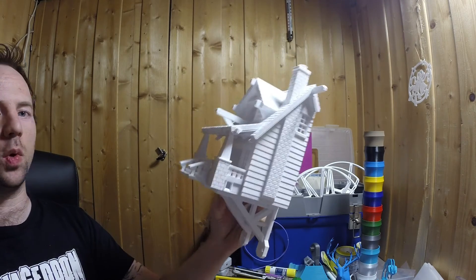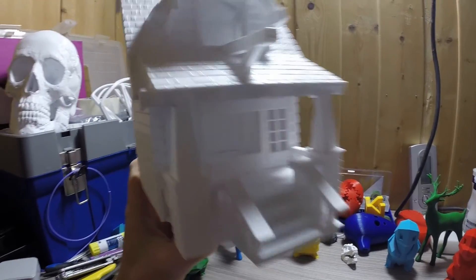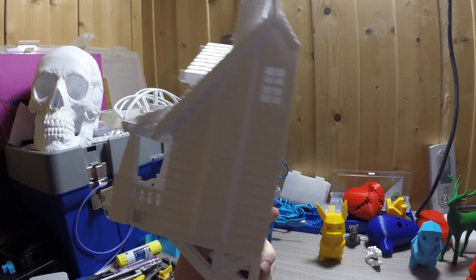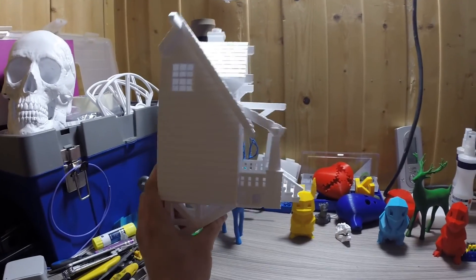There you have a birdhouse, ready for the wall. Even here you can see rivets — just a nice detail. Really cool model. Link in the video description.